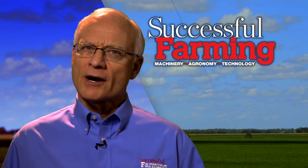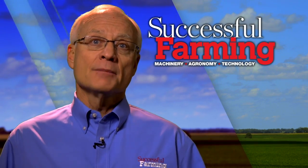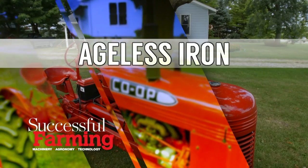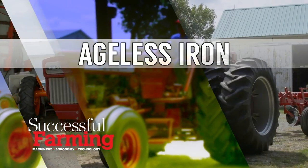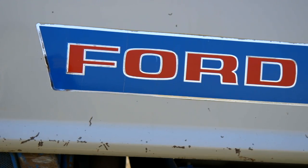Tom Ogle has a love affair with horsepower. This Iowa farmer appreciates Ford tractors and a Model 6000 in particular. Tom explains why this tractor was so advanced for its time. Our Ageless Iron feature tractor this week is a Ford 6000 Commander, which is near and dear to the host's heart — he actually grew up driving a Ford 6000. This one's owned by Tom Ogle of Grinnell, Iowa.